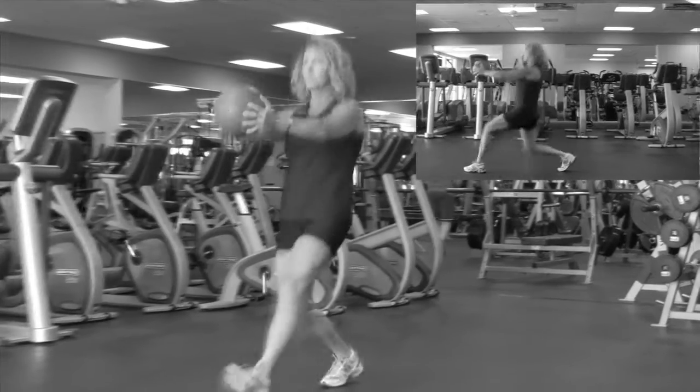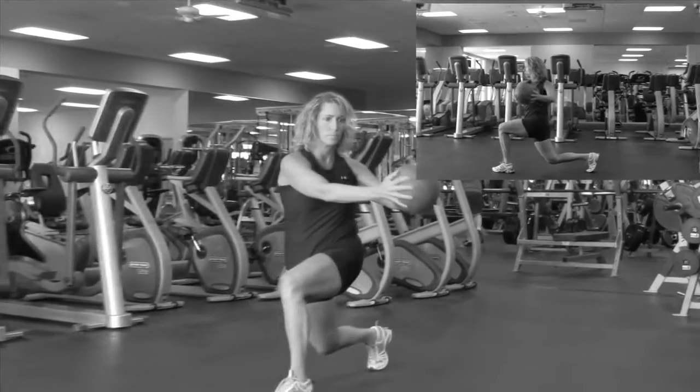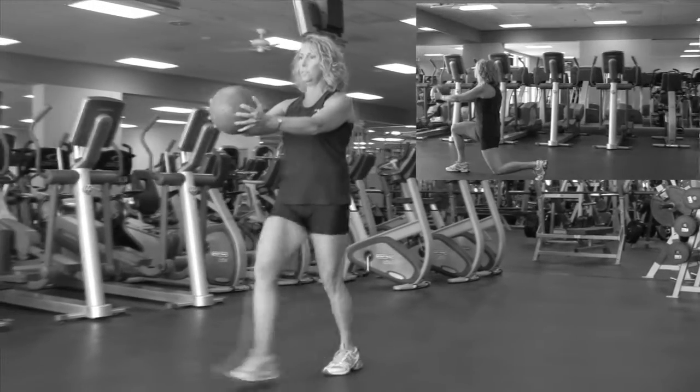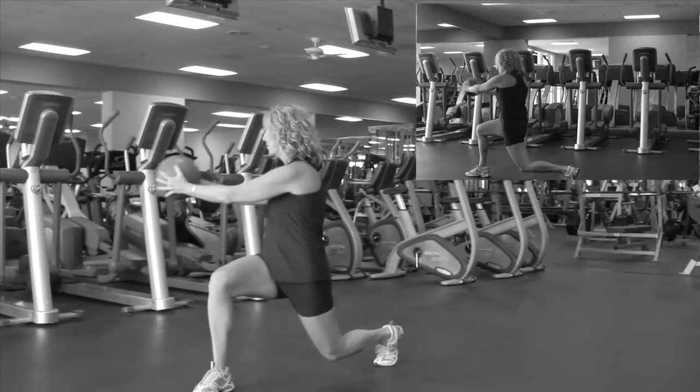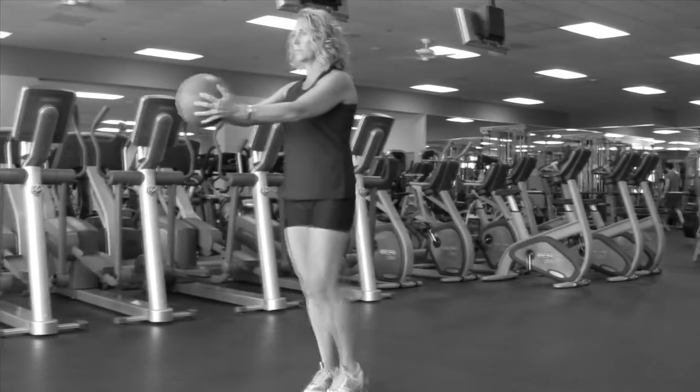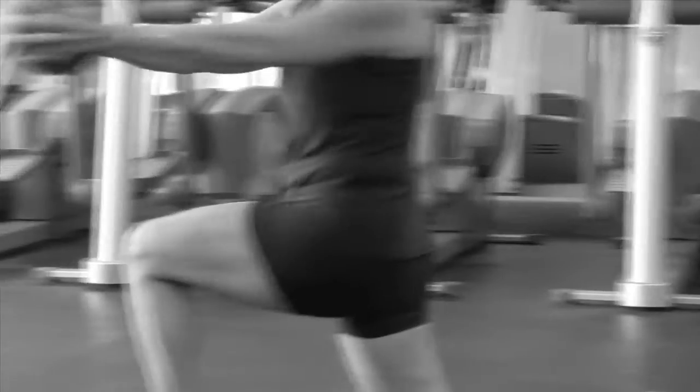Concentrate on holding your abdominal muscles tight while performing the lunge and twist together. Return to the middle and then repeat. A slow, steady pace is recommended as you'll need to concentrate on balancing the core of the body over the hips while performing the fully executed move. 10 to 15 repetitions are recommended.